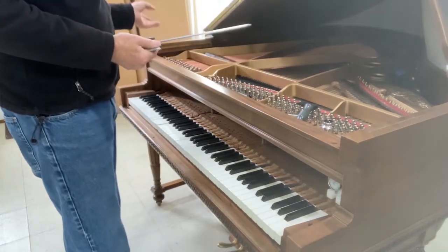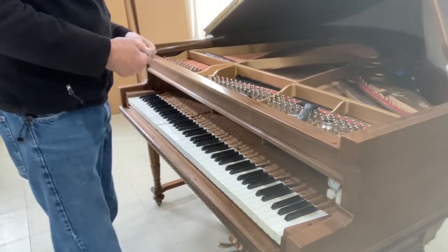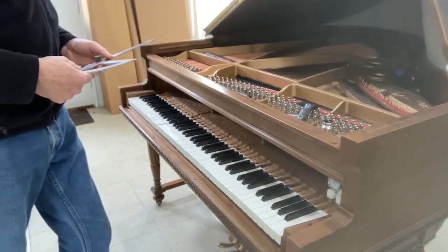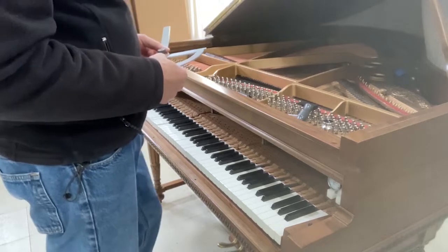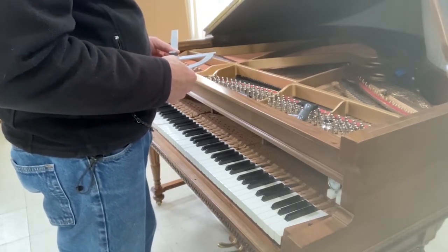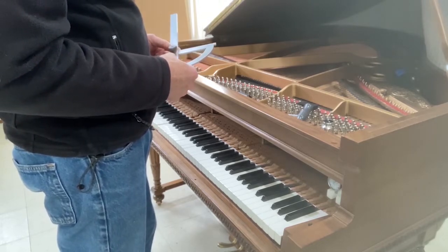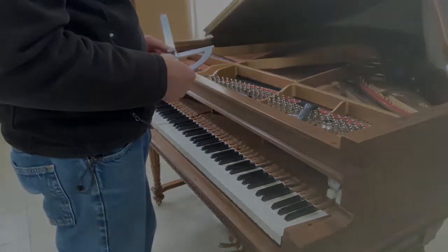And down to zero at note 88. So the entire piano is flared. And that gives me a decision to make in terms of hammer filing, but I think I will file all the hammers at my drill press.